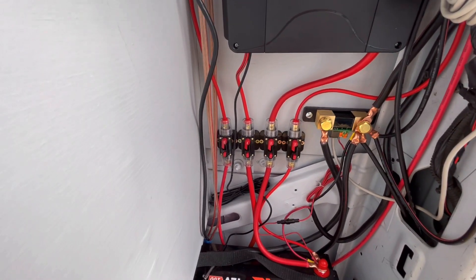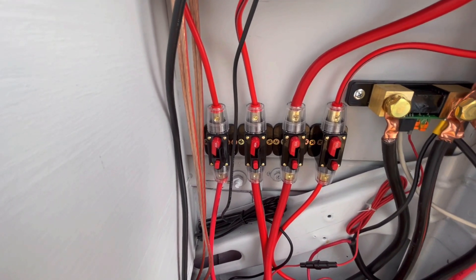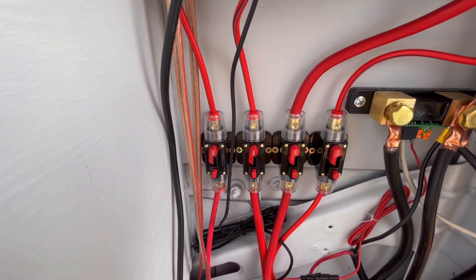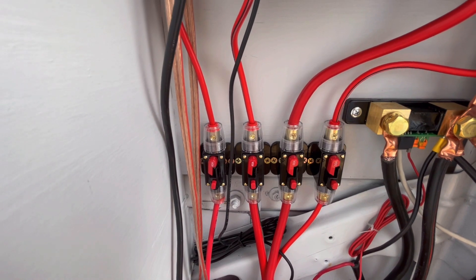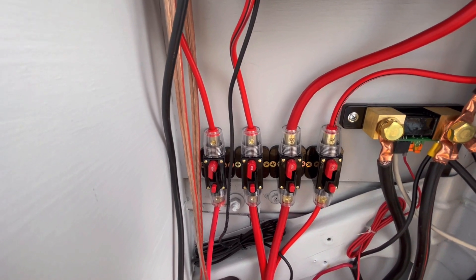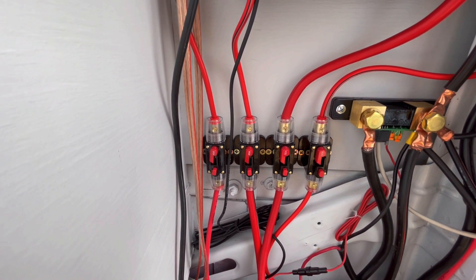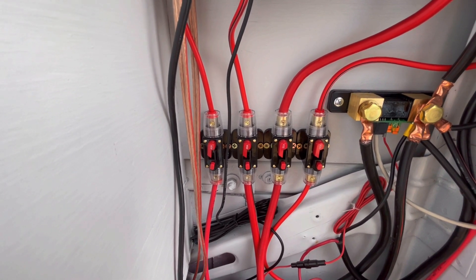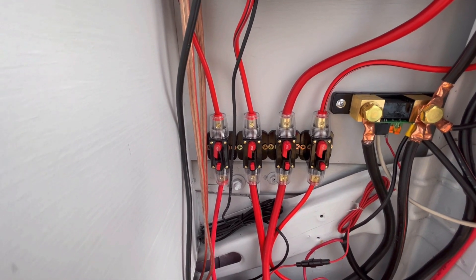The other thing you see are all of the different fuses. These are a breaker slash disconnect. I really like that because it allows me to disconnect the solar panels if I need to for maintenance, or completely disconnect the battery if I need to for maintenance. It gives plenty of protection. I did a lot of research to make sure I had the adequate and appropriate size of fusing for each of the different things.